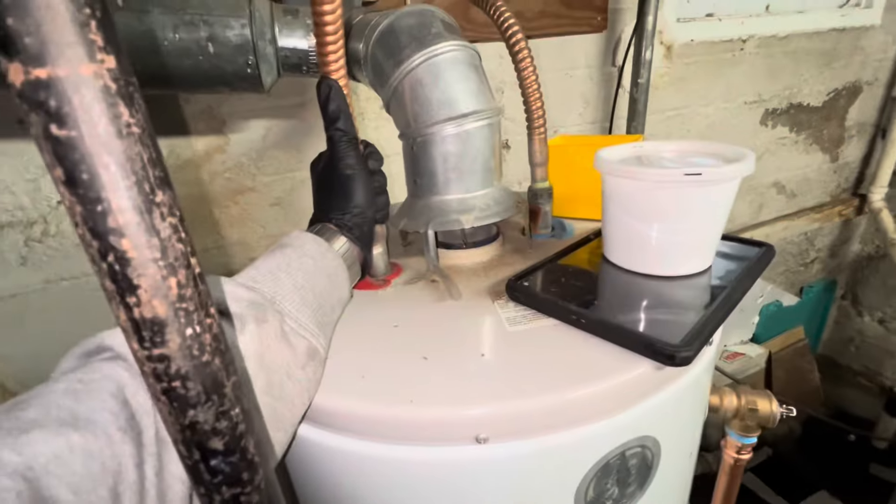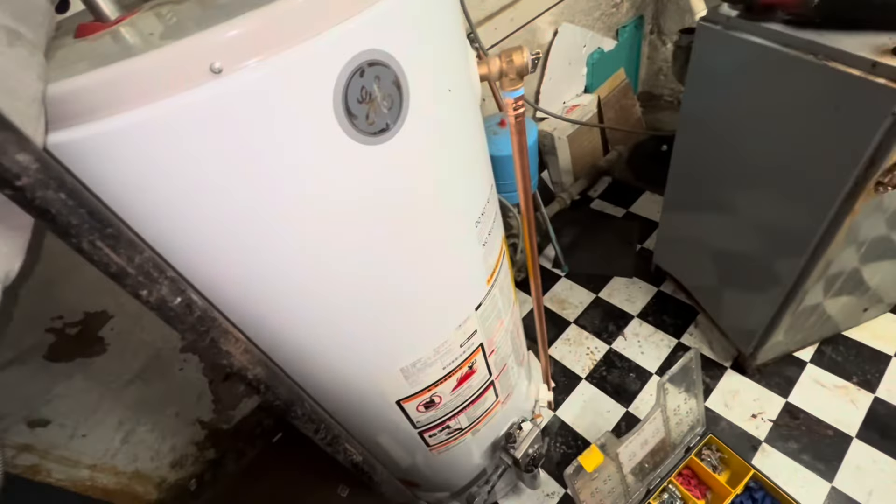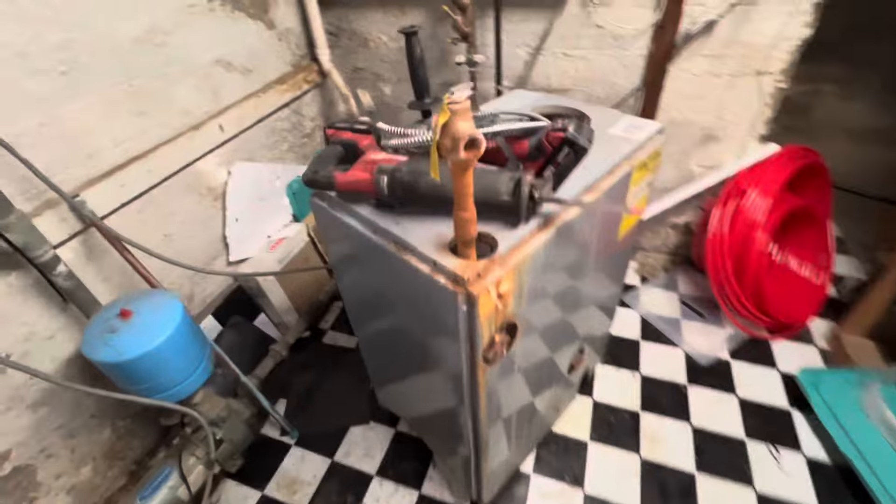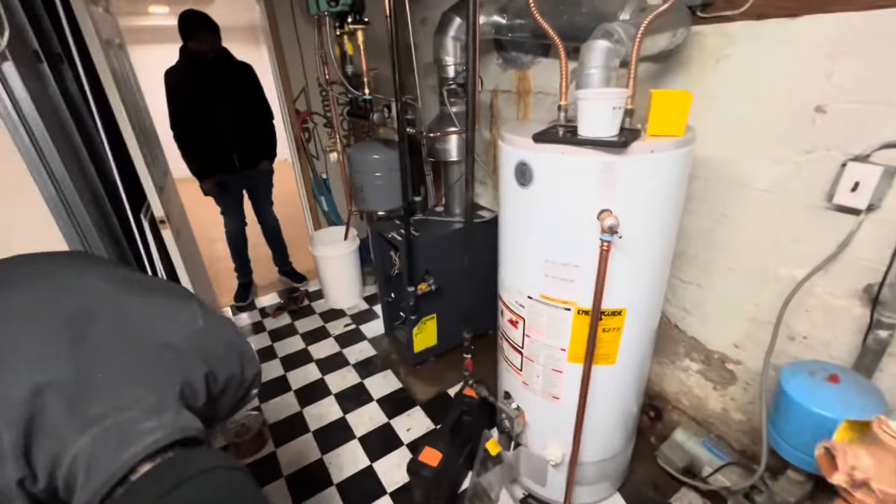Our water heater is at temperature. And we still got to get this old boiler out, which it's not going to be fun because it's a pretty good amount bigger than the new one.